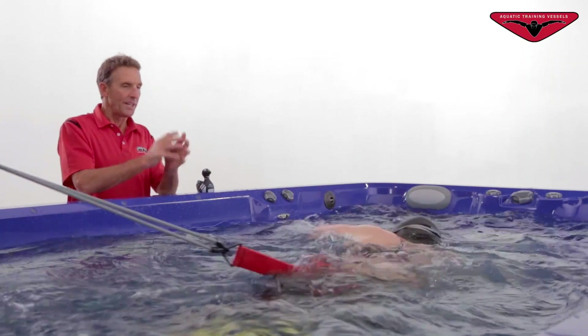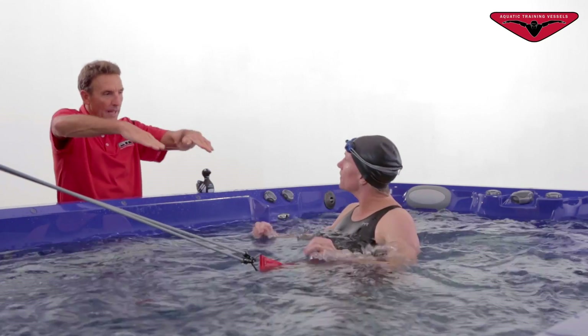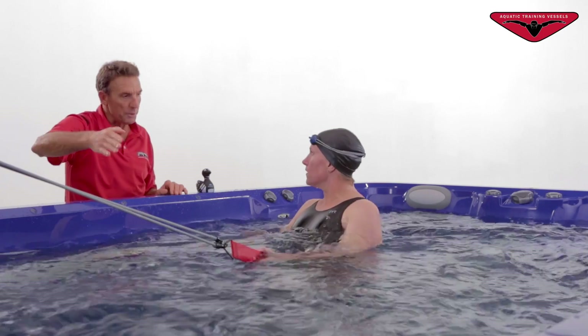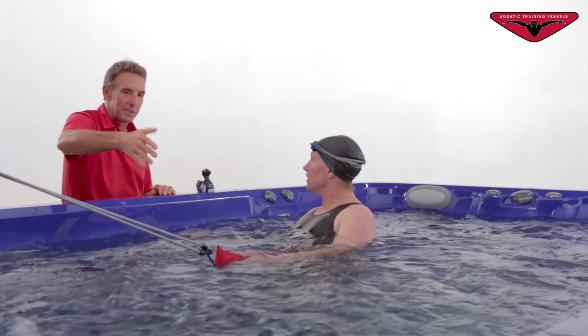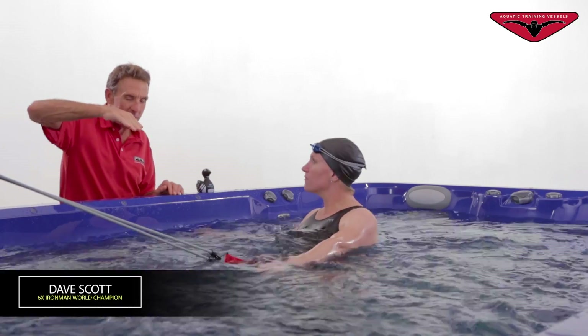Good. My only quick comment is you still want to put that thumb in the water first. We want those hands flat when they come in — it's like a mail slot. Those fingers slide in all together. Sometimes teaching to the extreme where you actually put your little finger in — well, no one swims like that, but you can try that just to feel the difference, and then we compromise and have it perfect right in the middle.